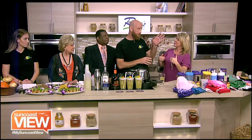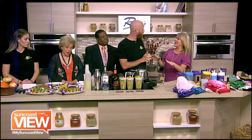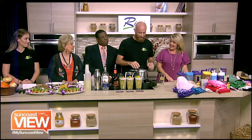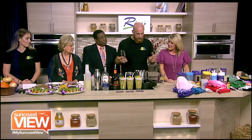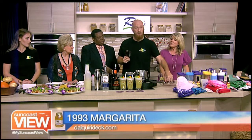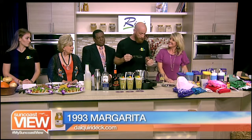We're making our signature 1993 margarita, one of the drinks we featured during Taco Tuesday. 1993 is a throwback to our first year — love that. Everyone should know how to make a margarita. It's a very simple drink, but most people do it wrong. We're going to do it right for them today.